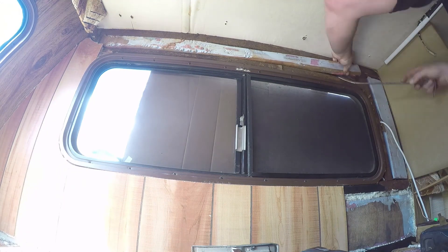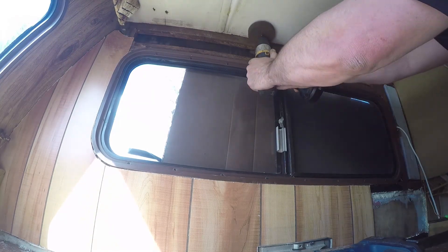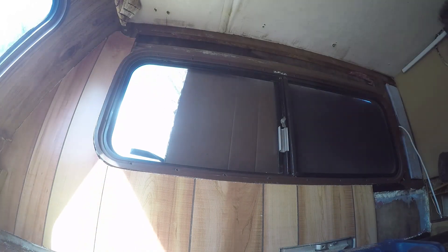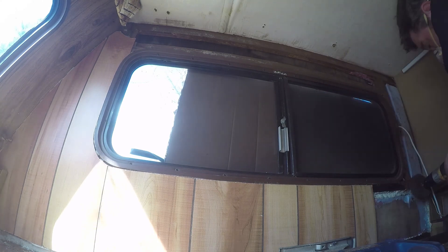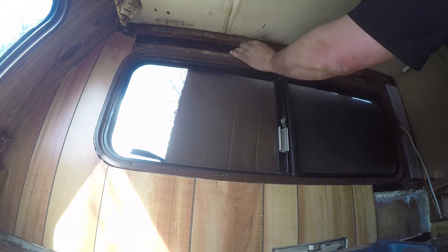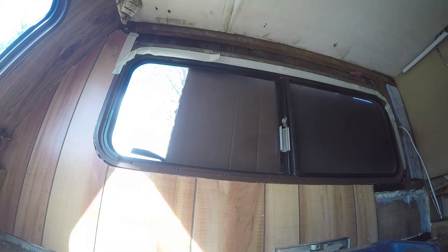We're going to go ahead and take our flat bar and just kind of work that out — we are going to reuse this stuff. Then we're going to use our rust and paint grinding wheel to get rid of all that rust and get it prepped for our rust reformer. If it doesn't fit in any areas, you can just take a scraper and go over that area to get all the big flakes of rust off so it's going to have a nice smooth surface for the rust reformer. Then wipe everything down with a rag to get all that dust off, and of course tape all the areas you don't want to get paint on.